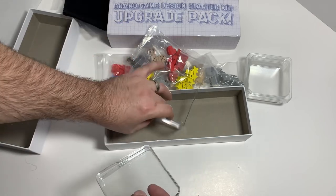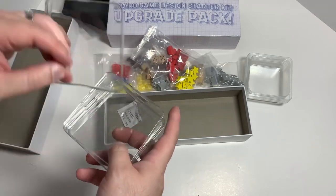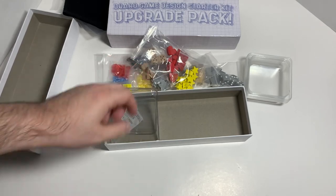Well, that is it for the upgrade pack and the board game starter kit. There you go. Thanks for watching!